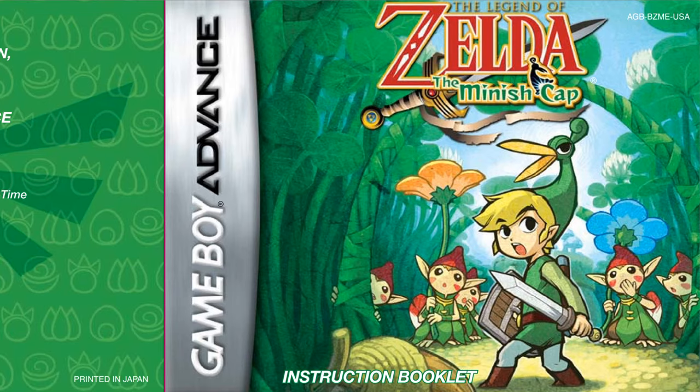I also like reading manuals because sometimes you don't even get all the controls from the game itself. If the game doesn't hold your hand and has no tutorial, you have to figure out the controls yourself. I usually only had games bought second-hand, so they came without box and manuals — just the cartridge. Some games were very tricky. I remember Batman Forever for Super Nintendo had all these weird button pattern combinations for guns and gadgets.